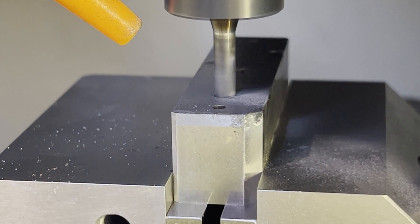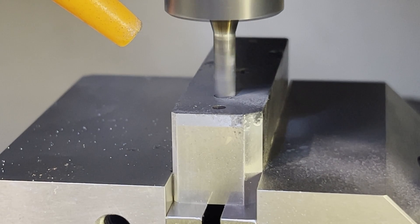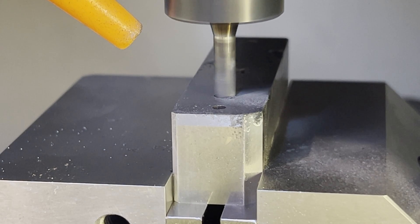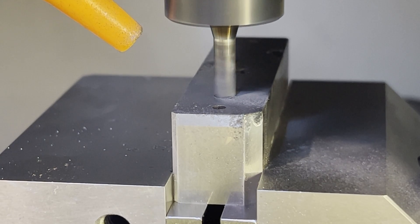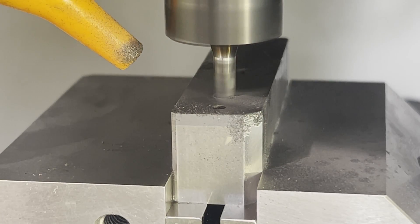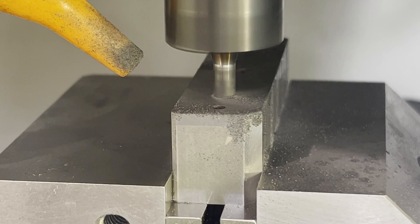Swarf control when you're doing carbide milling is pretty important. I put some sheets down on the ways and toss them when I'm done, and then the machine also gets a good scrubbing. The flood oil has micron filtration and that kind of gets the last of it.